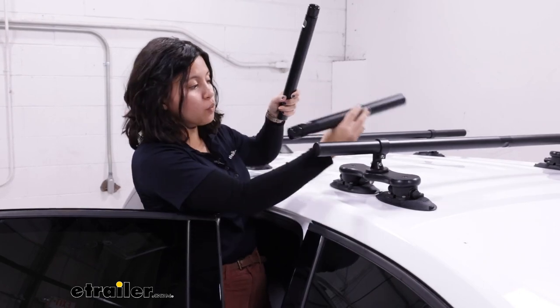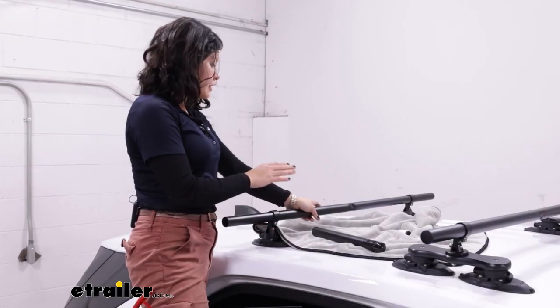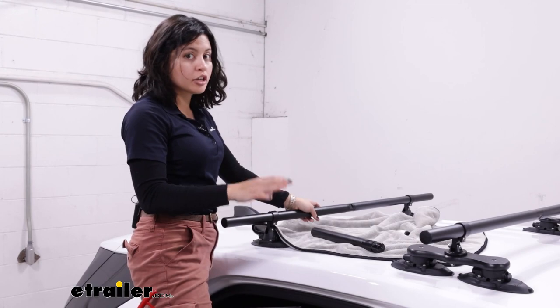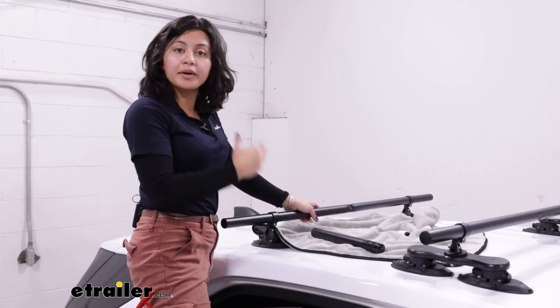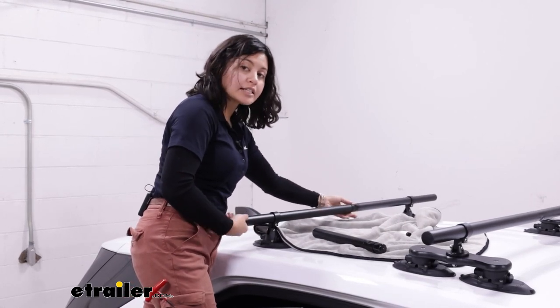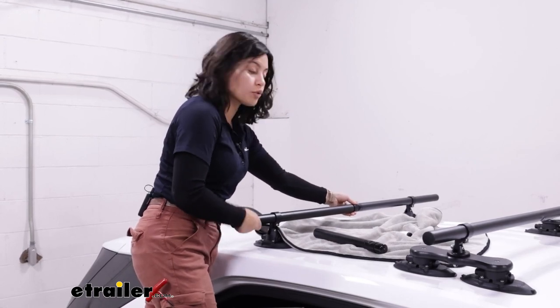You get two pieces — one for the front and one for the rear. This is how the extension pieces go together with your current roof rack. Usually you would do this with the roof rack off on a table or something. I'm just doing this on the roof to show how quick and easy the process is. So you have your roof rack, and you twist it apart as if you were going to take the crossbars off to store them later.